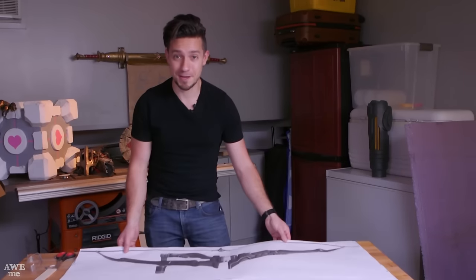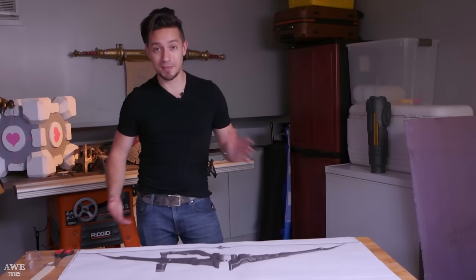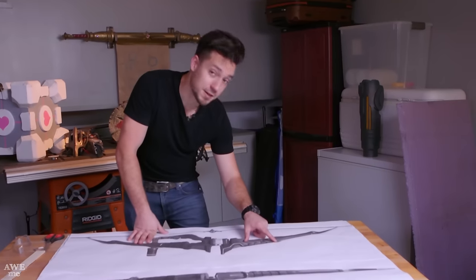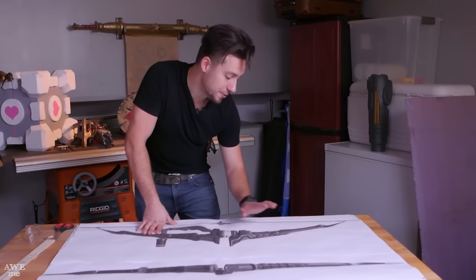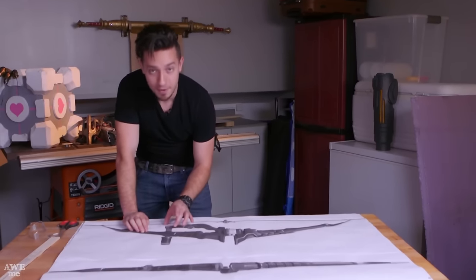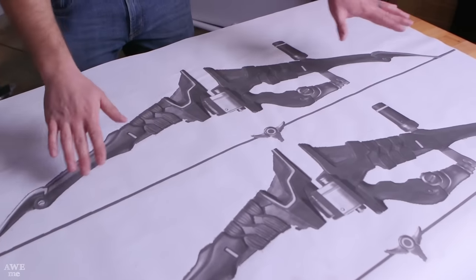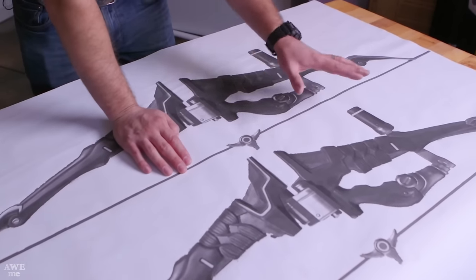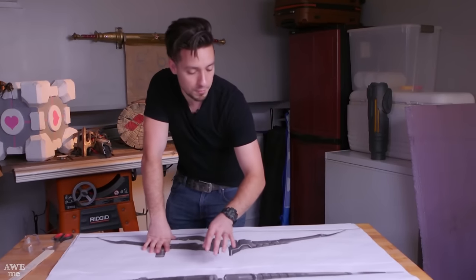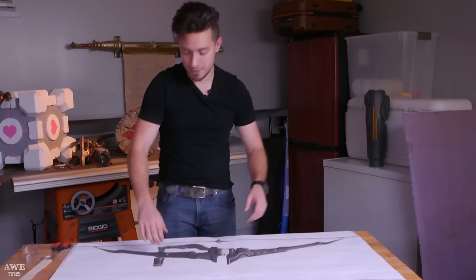We've got some very large templates to work with here. If we did this right, the bow should be just over four feet long in total. Looking at the side view, I've notched a couple areas to allow for that EVA foam to wrap and fold over. And down here, I've actually modified the handle area so that we can put a piece of PVC right through the entire thing and really strengthen up that area where we'll be holding it.